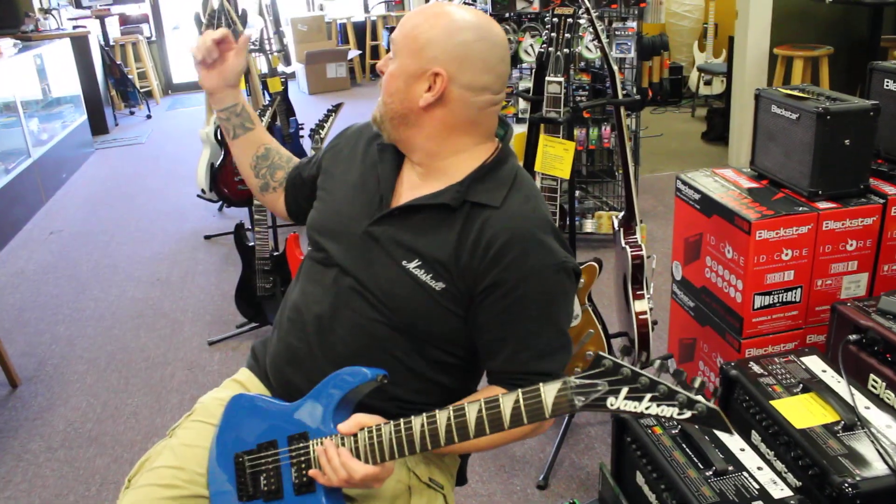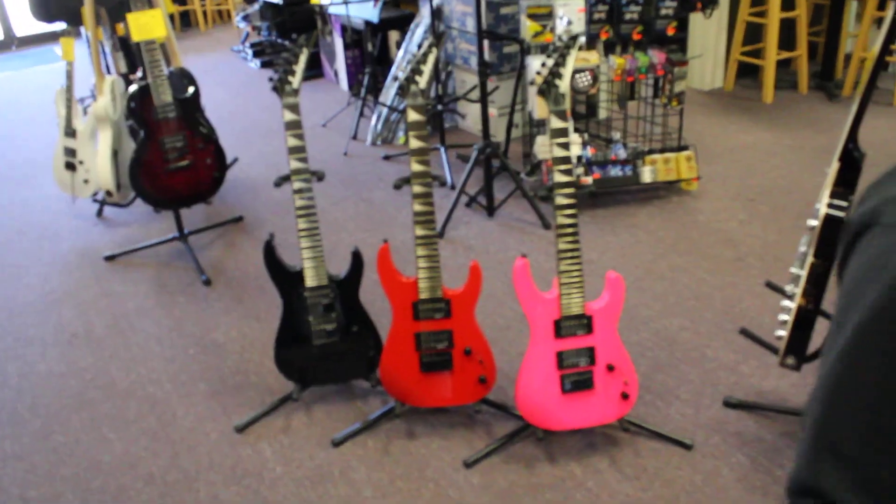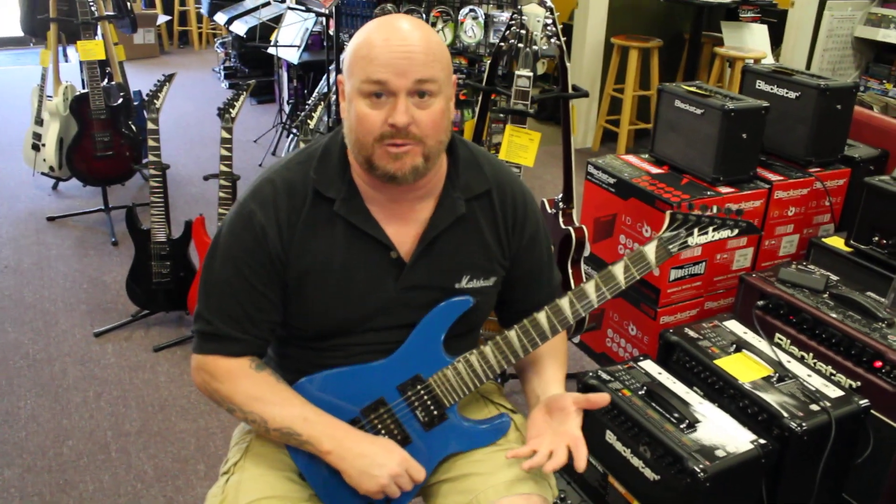We have them in blue, pink, red, and black. They're super cool. You can get it for the little guys coming up that are learning how to play guitar, or you can use it as a little travel guitar.